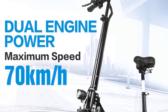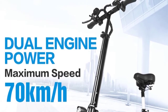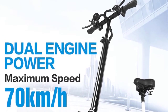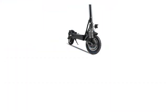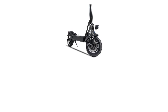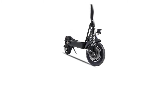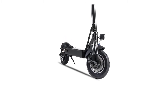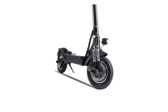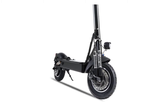Battery 18650 lithium battery, battery capacity 52 volts 23.4Ah, driving mileage 80 km (50 miles), brake coil brake, charging time 5-8 hours, highway tire, body size 118 x 52 x 128 centimeters, folding size 118 x 52 x 45 centimeters, body weight 32 kilograms.